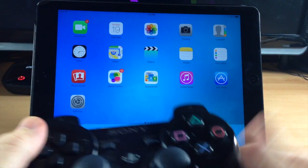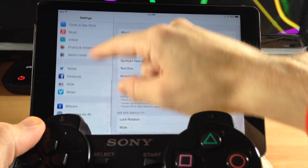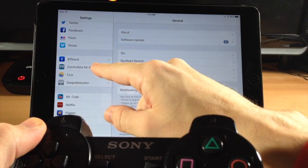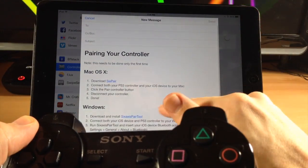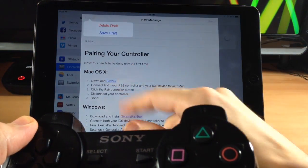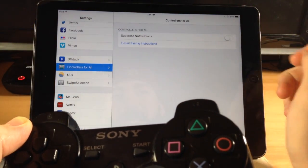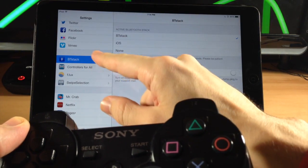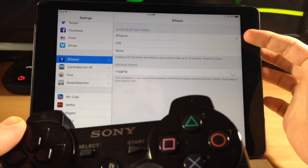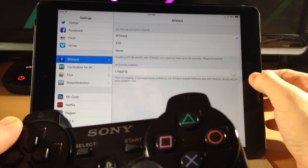Once you're paired, let's jump into the settings and I'll show you exactly what you can do. First of all you get two control panels here — one being Controllers for All, where you can email your pairing instructions to yourself if you're having issues getting set up. You also have suppressed notifications; once you launch a game you're going to get some notifications, so you can suppress those if you want. You'll also get BT Stack, and this is what you want selected when you're going to launch a game.